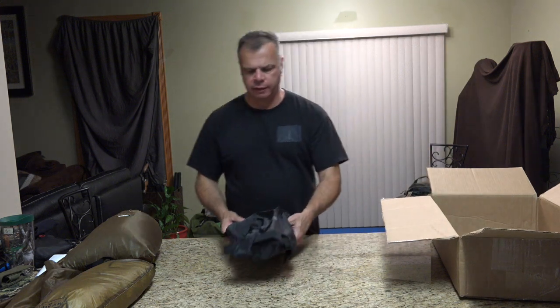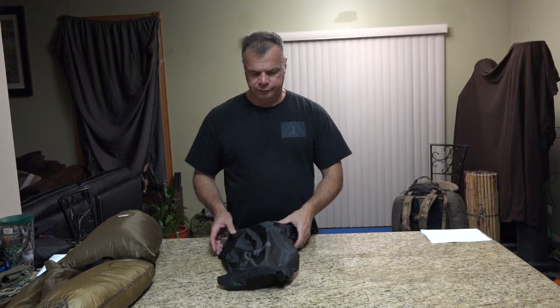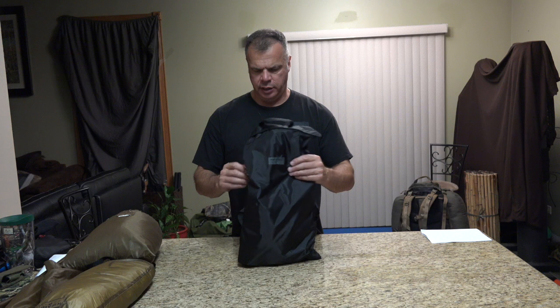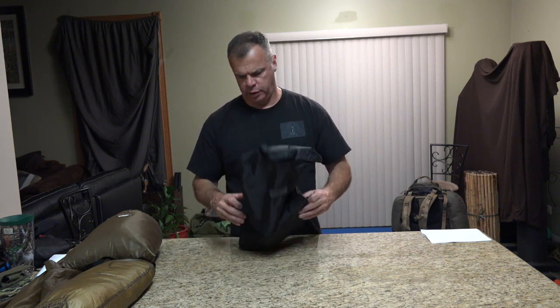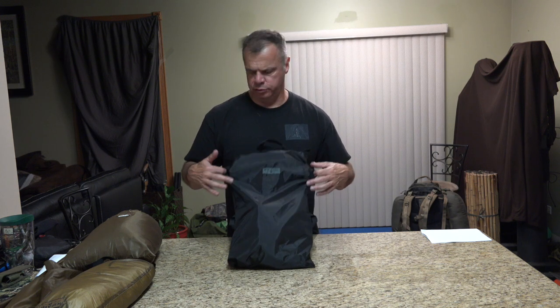Here we have the 18-inch cylinder stove. It comes in this nice package. What's pretty cool is it does have — I'm only guessing — four loops on it, so you could probably just tie it to the outside of your bag without worrying about putting it inside and crushing it. Let's open it up and check it out.